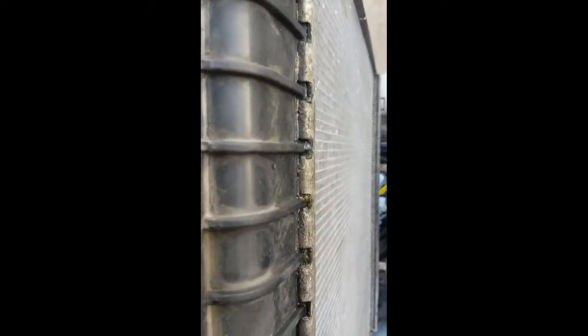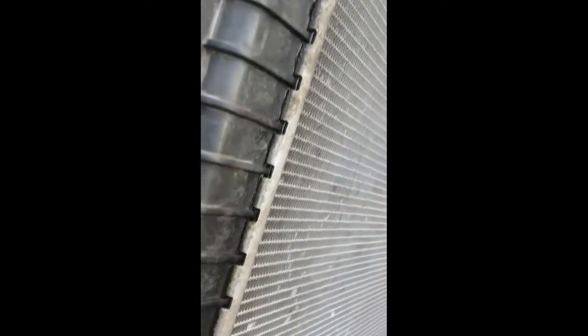If you look right along here, you can see where this radiator was leaking — all across here where it goes together. That's why we're changing it.